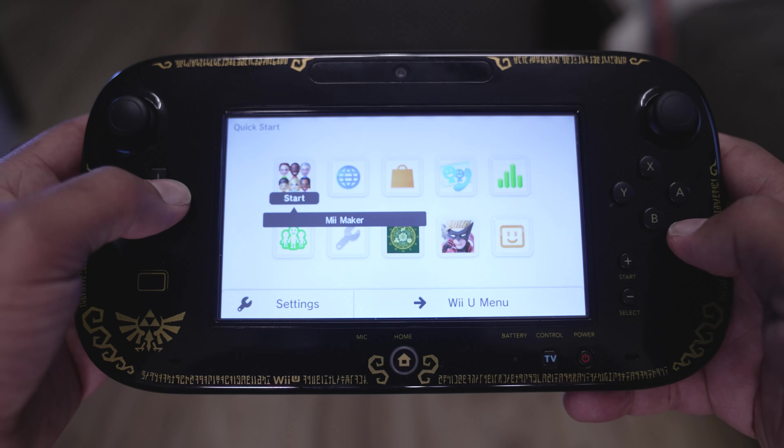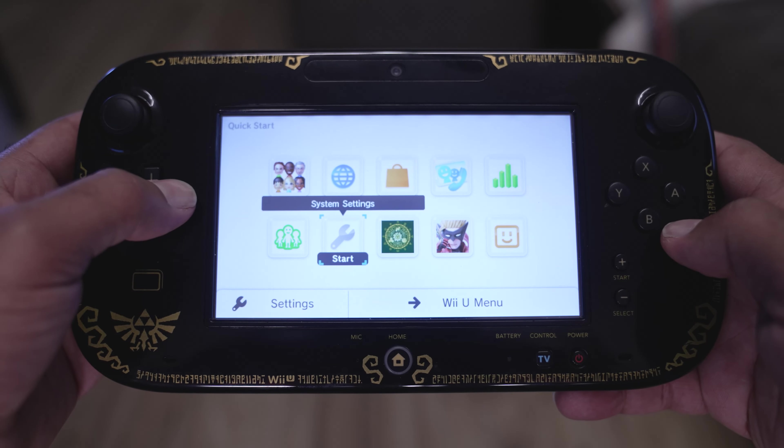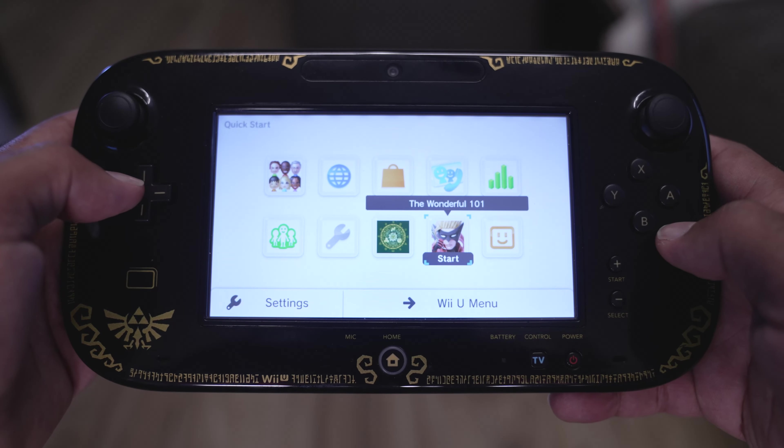And one more cool feature: if you press the power button on the gamepad, it brings up your recently played games so you can jump right back into the action. Already scoring some points, and the console's not even on yet.